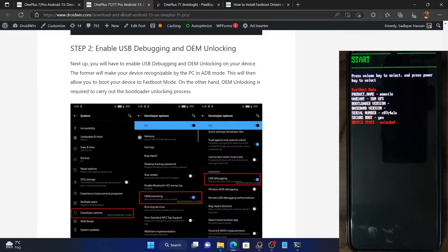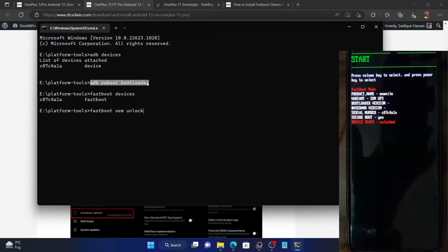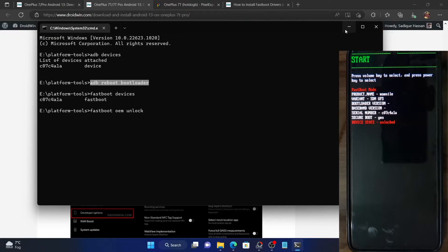Again go to Settings and enable USB Debugging. Once that is done, you'll again have to boot your phone to fastboot mode. So once you have enabled debugging, type in adb reboot bootloader and your device will again boot to fastboot mode. Once you reach this mode, let's proceed ahead.